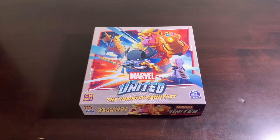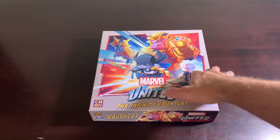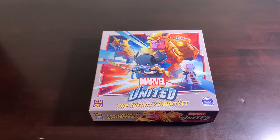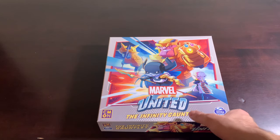And here we are with the Infinity Gauntlet, the first season's final boss box, if you will. That's what I like to call them, because Thanos is certainly final boss material. So was Apocalypse. So was Galactus. It's still weird to me that DC Super Heroes United doesn't have a final boss box, but hey, they're doing their own thing. So let's take a peek at the Infinity Gauntlet.